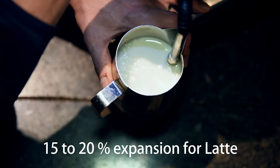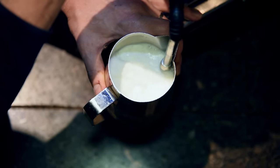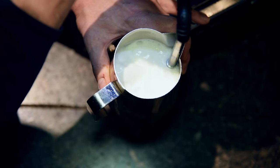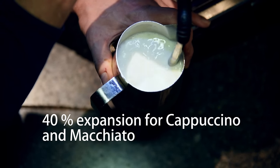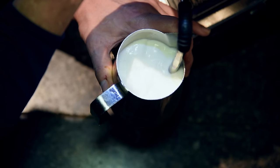For latte, we serve at about 15 to 20% total expansion, which means a harder foam. We call it HD — high definition foam. The mouthfeel foam is the 40% expansion, for cappuccino and macchiato.